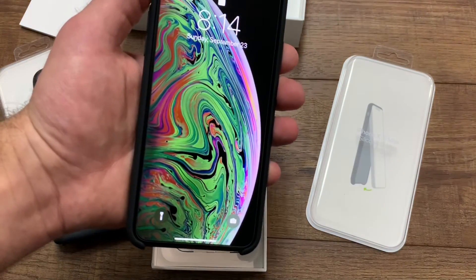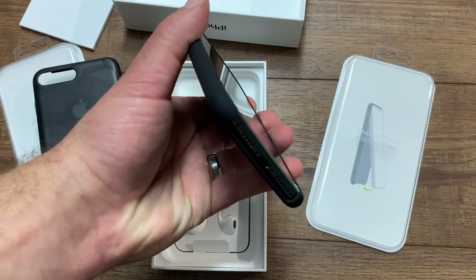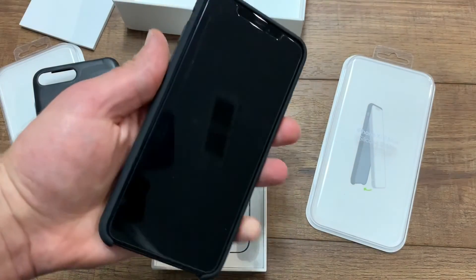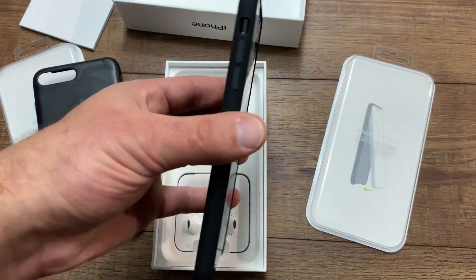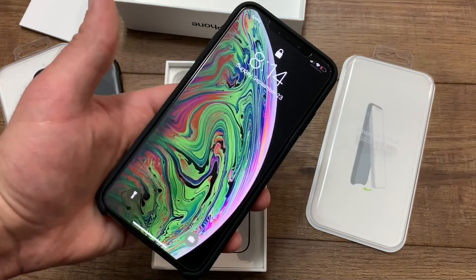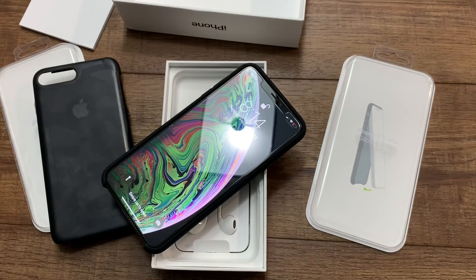So this is the new Apple iPhone XS Max silicone case directly from the Apple Store — looks great. I'm going to be doing a whole video on the unboxing and the issues I already noticed with this phone. Please subscribe and give me a thumbs up. Thanks for watching!